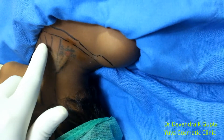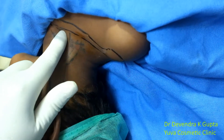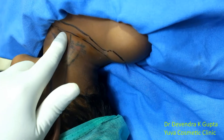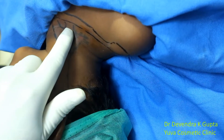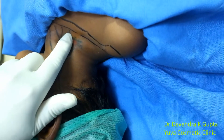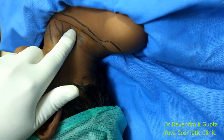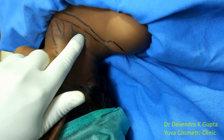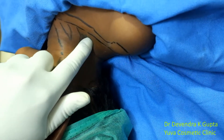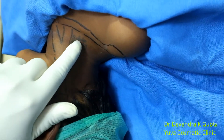Put your finger over the sternocleidomastoid — this is the sternal head. The inter-scaleni cleft is the groove between the two heads of the sternocleidomastoid. This is the sternal head of the sternocleidomastoid. Now the tip of my finger is over the scalenus anticus muscle. I am palpating the groove here, and on the lateral or posterior side is the scalenus medius muscle.